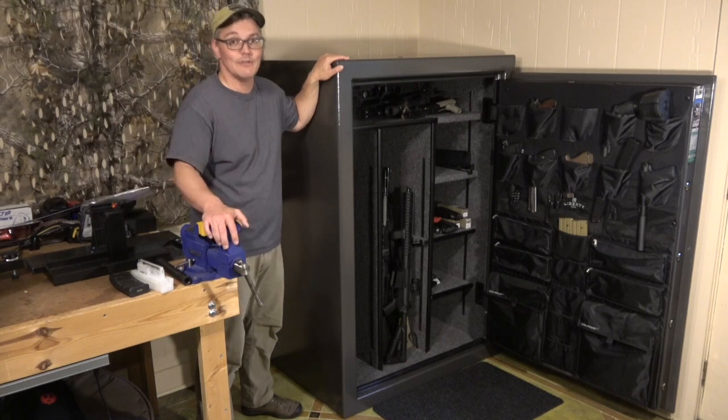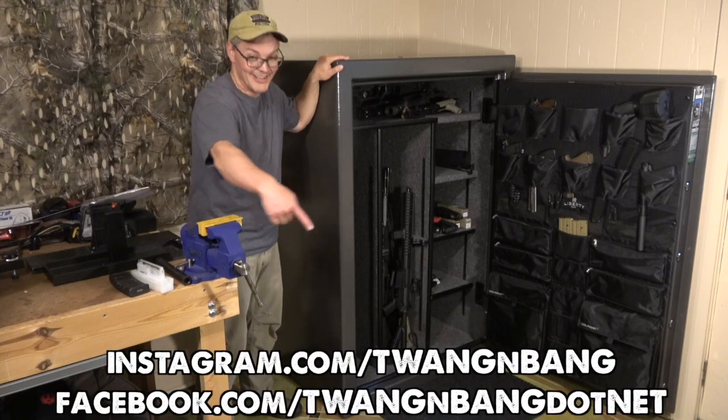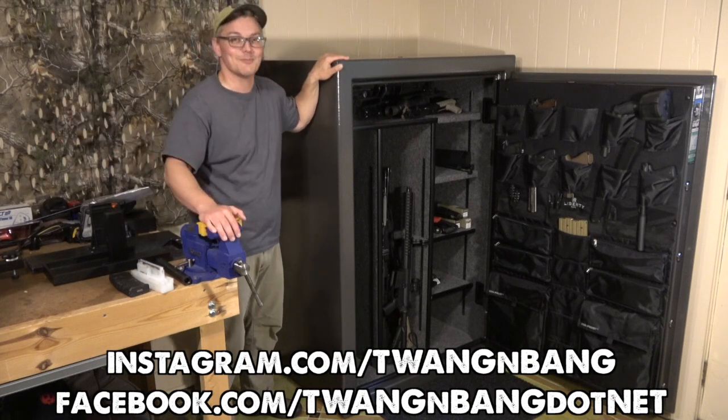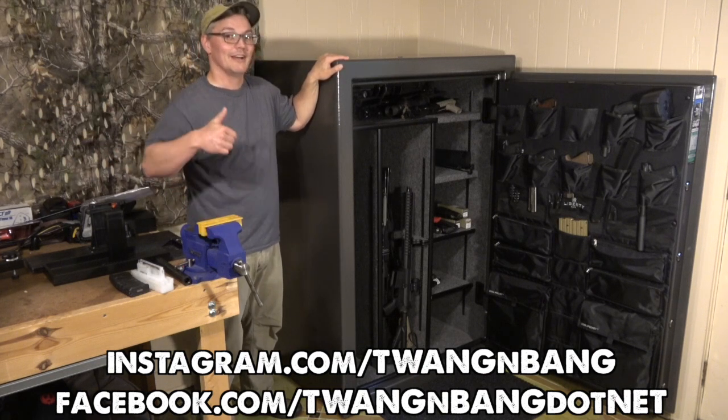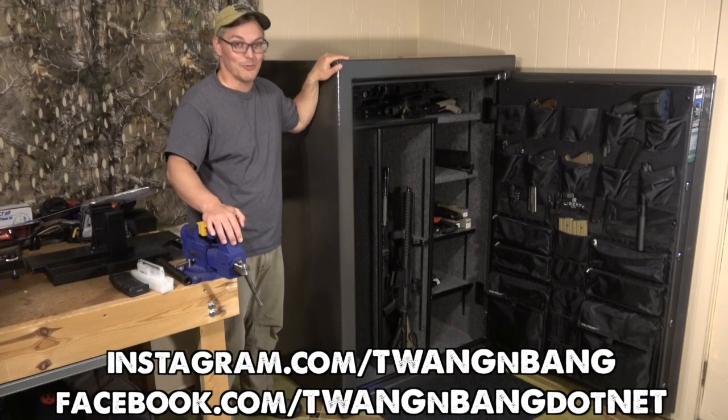I've got links to both in the video description below. Be sure to follow me on Facebook and Instagram, and click to subscribe so you can catch my next videos on bows, guns that might be coming out of this safe, and other cool stuff. I really appreciate you watching Twang and Bang, and I hope to see you next time.